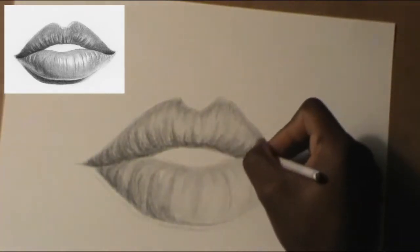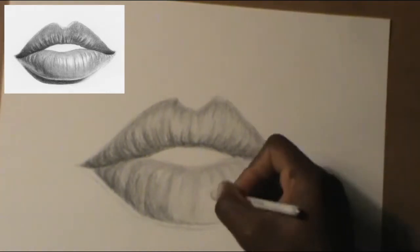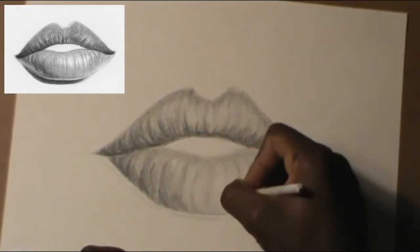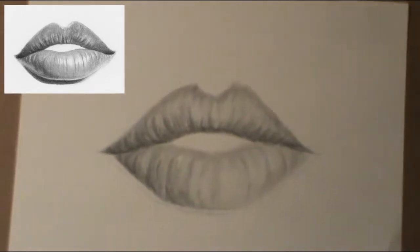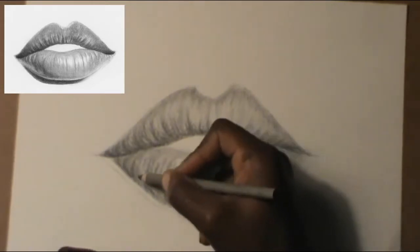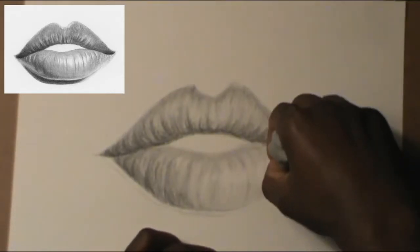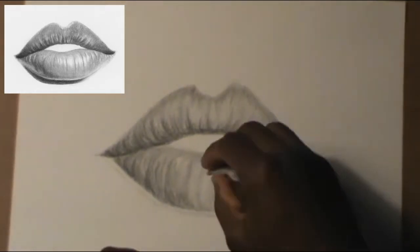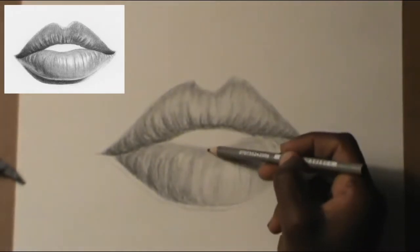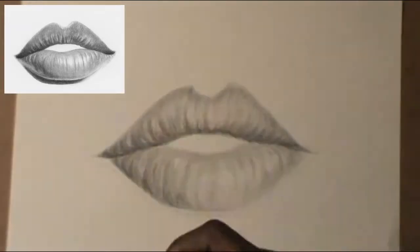The paper blender really helps a lot to smooth things out. Like I said in my last video with the face, the paper blender makes everything really realistic. If you're drawing a realistic face, you need a paper blender. If you don't have one, you can use a paper towel or toilet paper — fold it and use it to smooth things out. That works just as well.